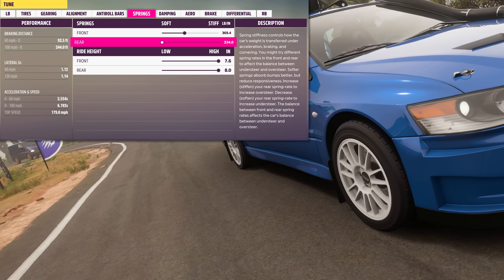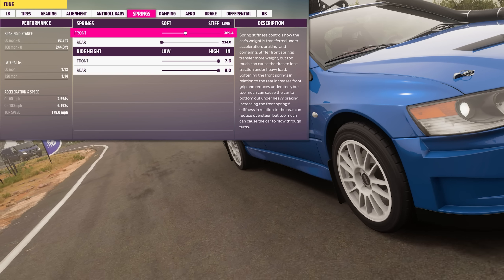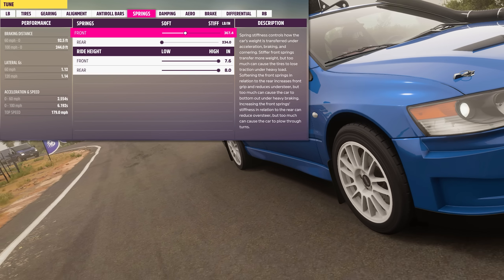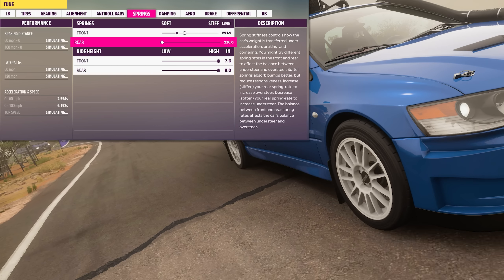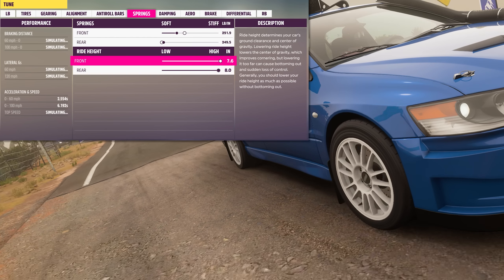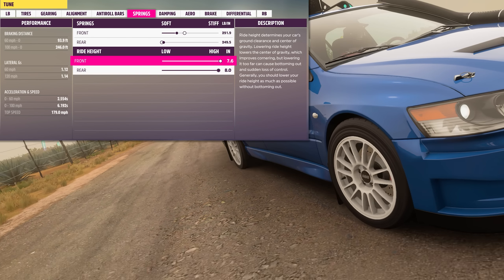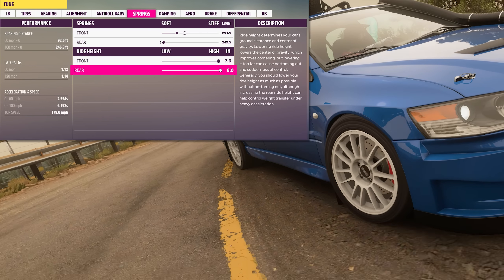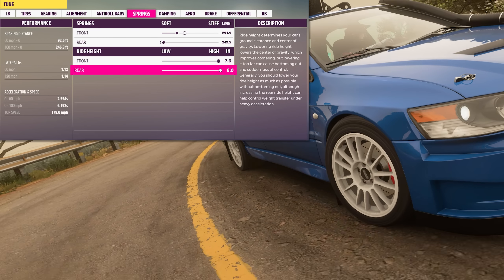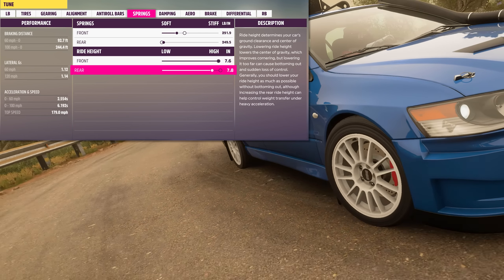Fine-tuning the overall suspension balance can help to eliminate weaknesses in the vehicle's handling characteristics. A softer front end can increase oversteer, while softening the rear can help stabilize the car. Ride heights make a difference as well. For smooth tracks, you can go to a lower setting to improve the car's center of gravity. For uneven grounds such as a rally or off-road tune, you will want to raise the ride height as needed to keep the car from bottoming out.